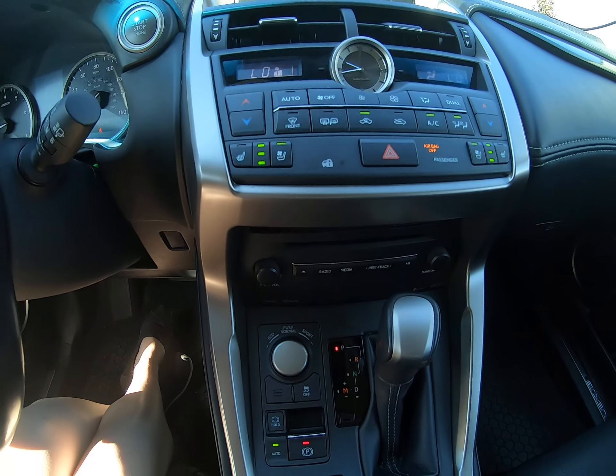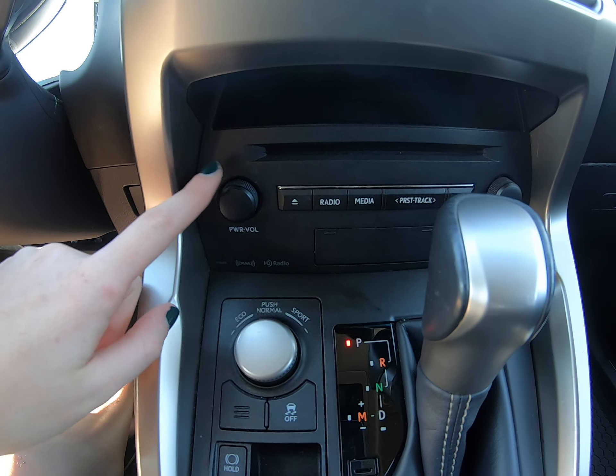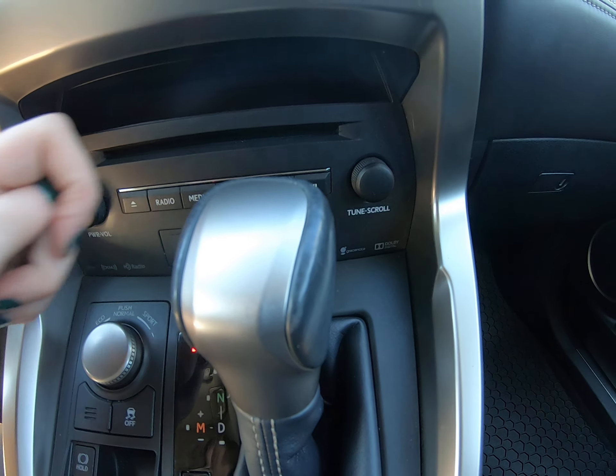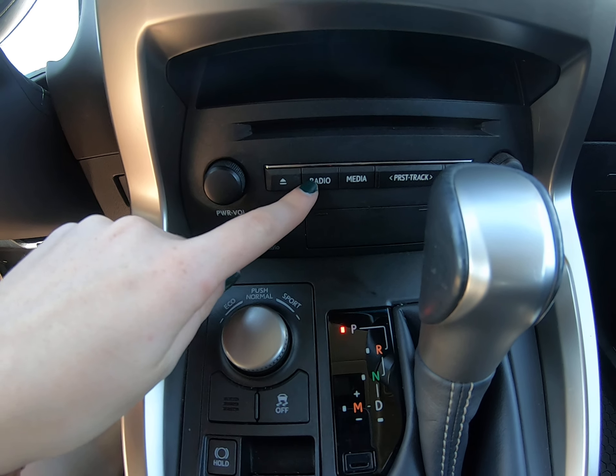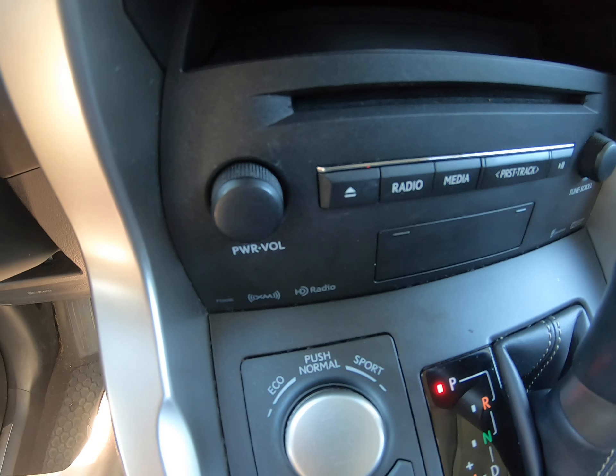I also really love the clock here in the middle. We have options for a CD player — you can turn on the volume right here, tuner and scrolling options, an eject button, radio and media, and track options for a CD.